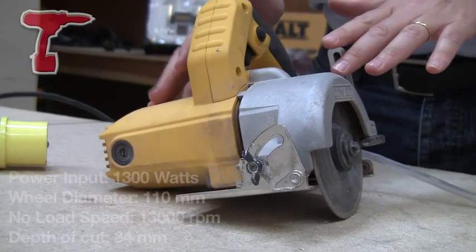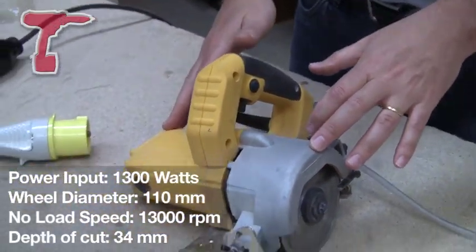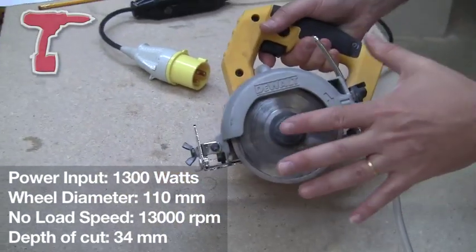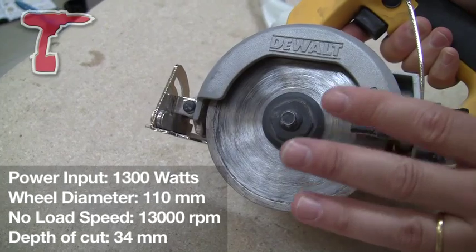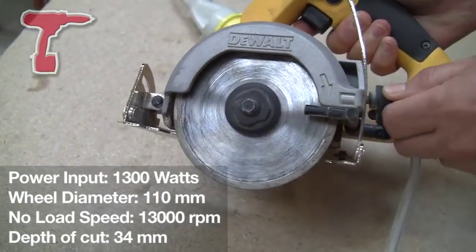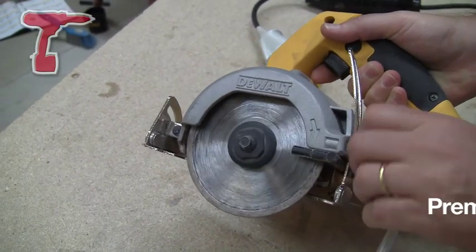It's got a 1300 watt motor in it. Now that's some power for a machine of this size. It's a 110 millimetre blade, which is going to give you a 34 millimetre depth of cut into your material. Now that's adjustable on the base, so you can adjust the depth of cut just by there.